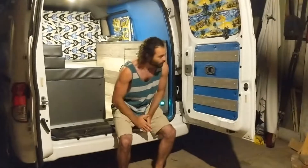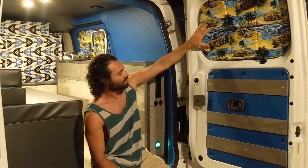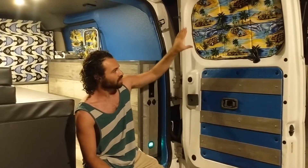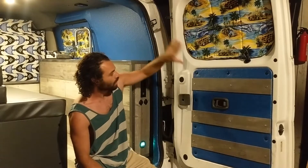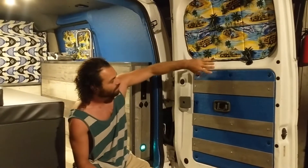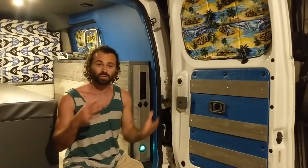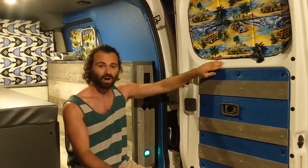On this side I went with the Tommy Bahama window blockers. I saw this fabric in the store and knew I was going to go with a beach theme, so it went super well with what I was doing. I love how they turned out because the blue goes really well with the blue interior. This interior is all marine grade — what you would put inside a boat. I only use marine grade interiors because they're the sturdiest, super easy to clean, and the best when it comes to fabrics and scratch resistance.